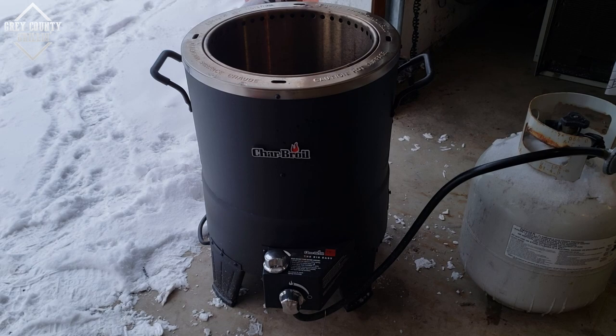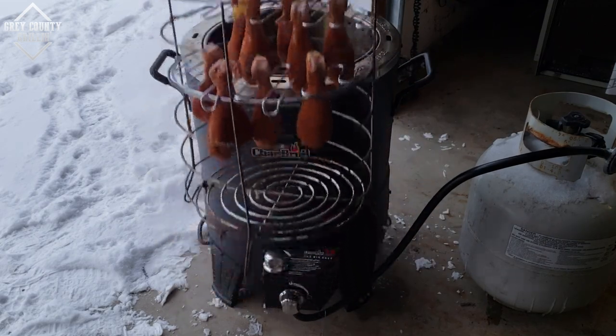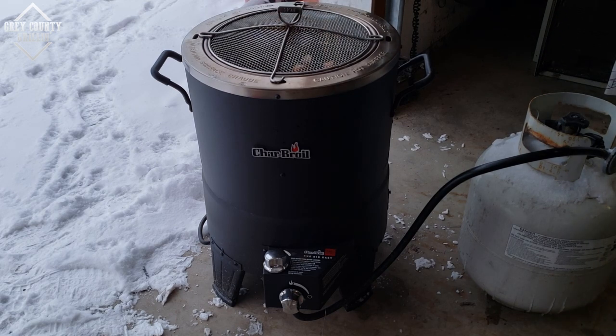The Big Easy has warmed up for a few minutes so let's put the chicken on. For this cook I am going to put the lid on for pretty much the entirety of it. I know I usually say you don't do that, but with how cold it is I'm worried about the Big Easy holding a decent temperature and these cooking in a decent amount of time. So we're gonna put the lid on and leave it on. Come back and check in maybe 15-20 minutes and see how they look.